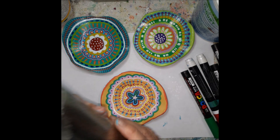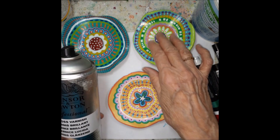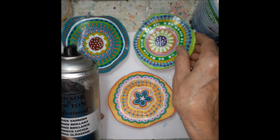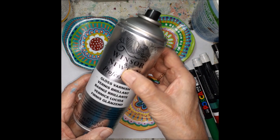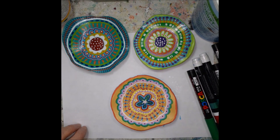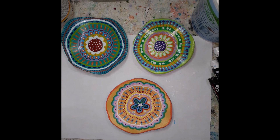The last step is to varnish them. I put three coats of varnish on the inside — it's very glossy — and two coats on the outside. I take it outside because the smell is really horrible. Now you can easily paint your own bowl. Thanks for watching, that's it.